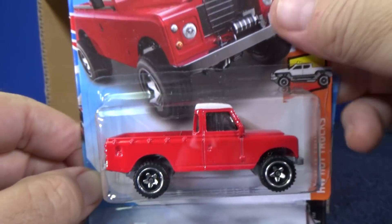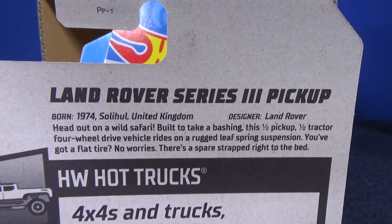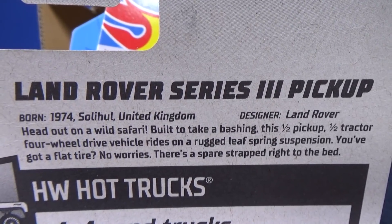Since it's a new model, let's take a look at the special text that gets on the back.